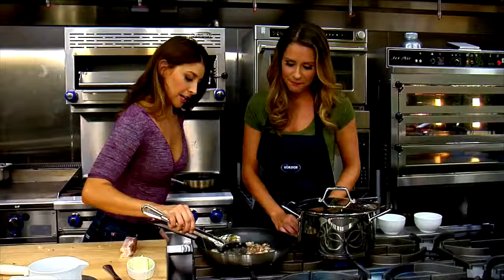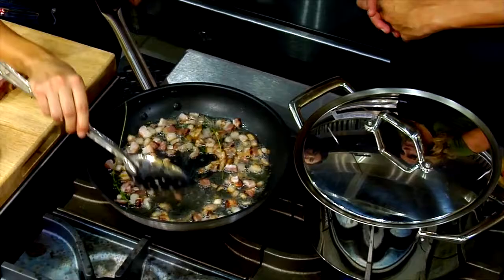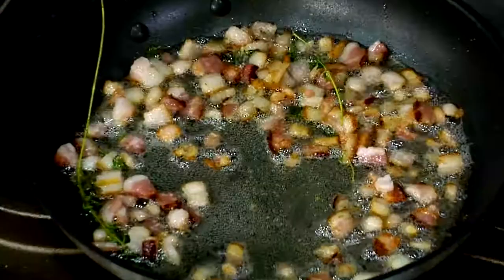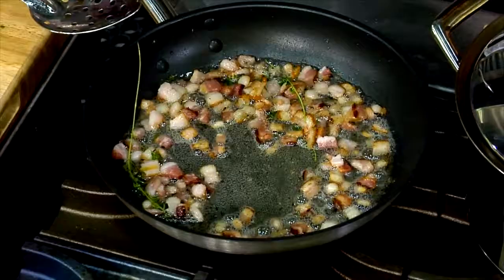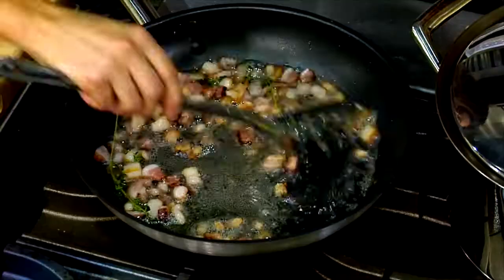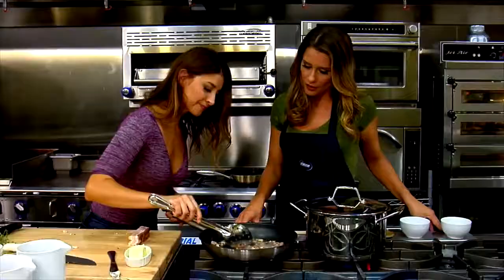As soon as the bacon renders down a little more, I'll remove it with a slotted spoon, reserve some of the bacon fat to cook our scallops, and then candy the bacon. I bet you can guess what ingredient I'm going to use to candy it — pure maple syrup.